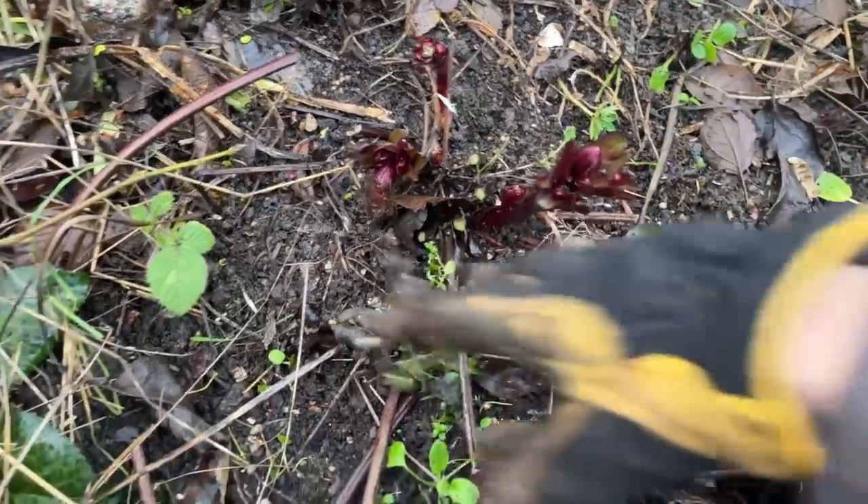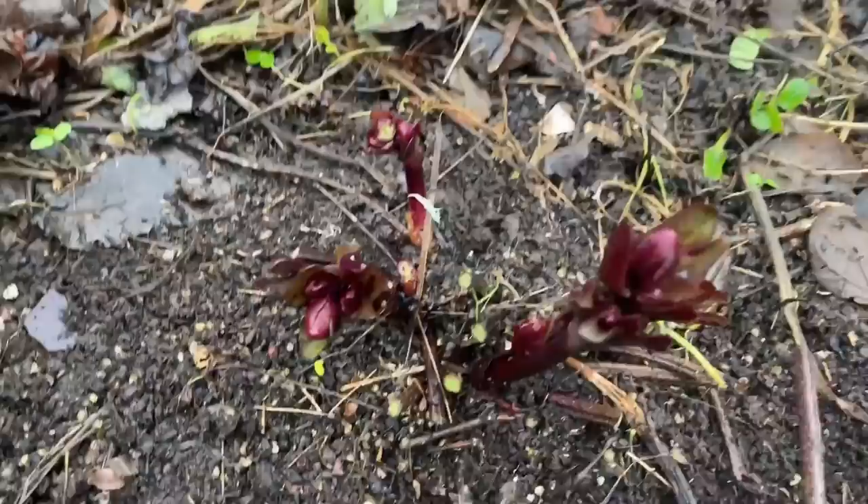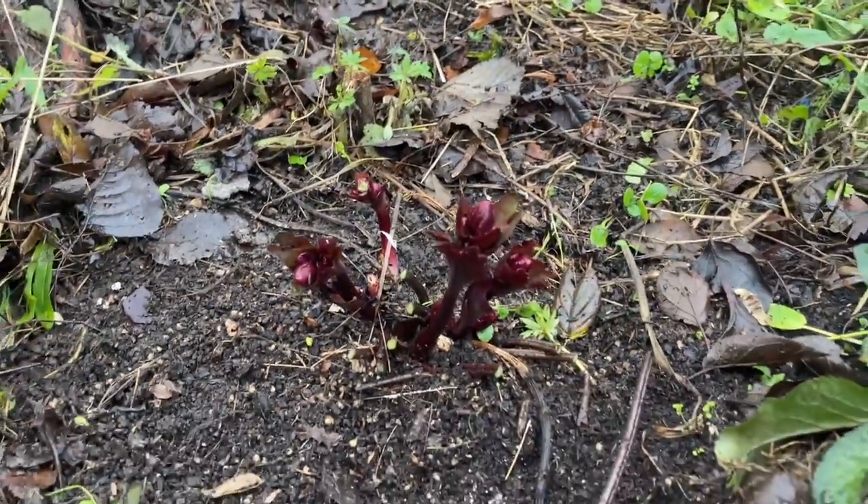Let's give it a little tidy round the base. There we are, all ready. Thanks for watching — I'll see you again real soon for some more quick tips and allotment tours.